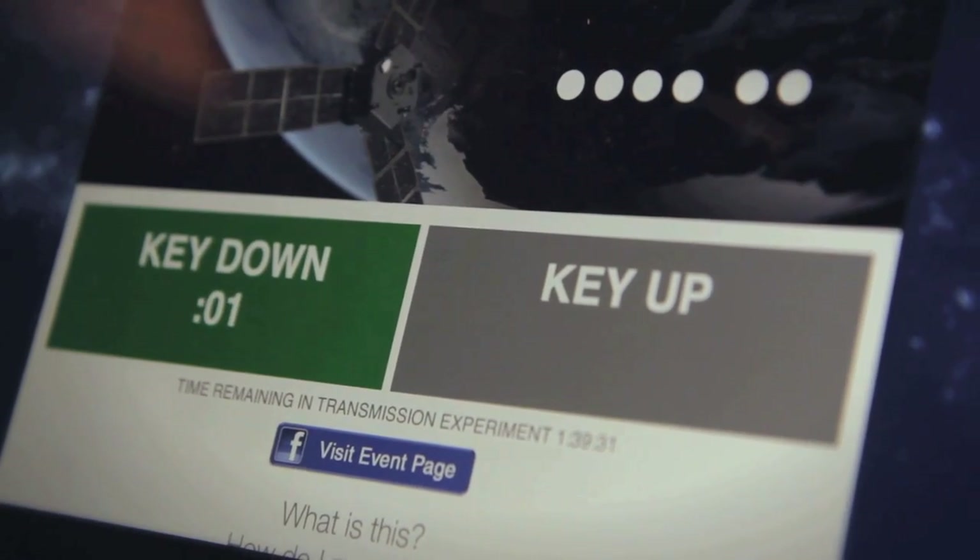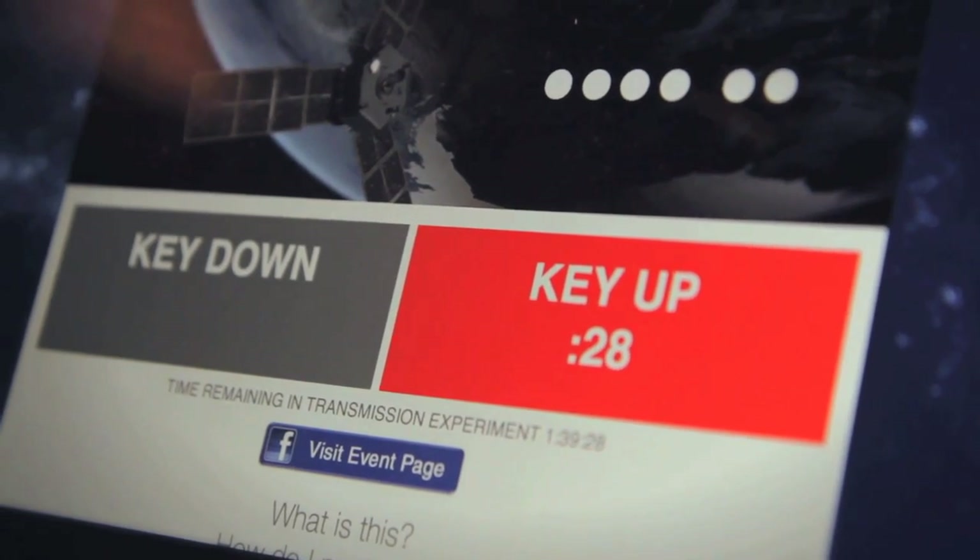The website would tell them when to key down and key up — transmit for 30 seconds. And that's how we would send a DIT.